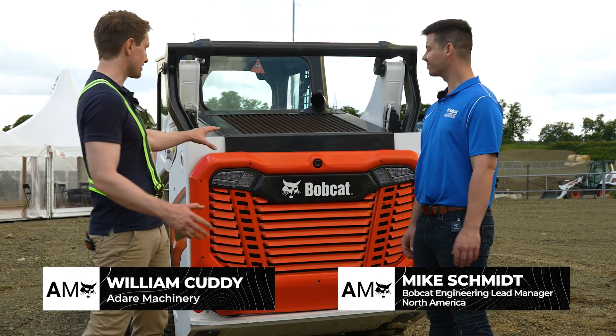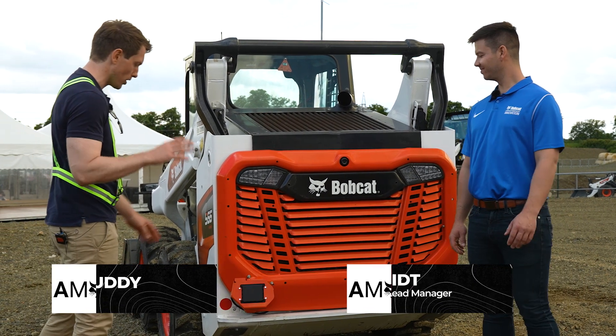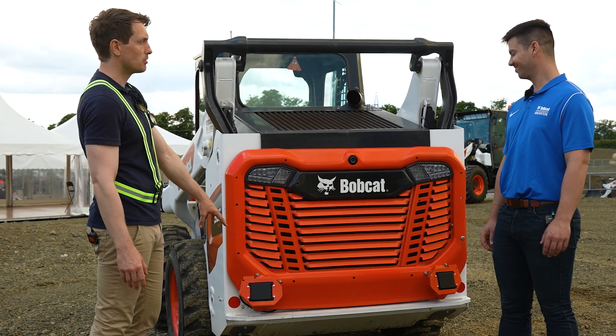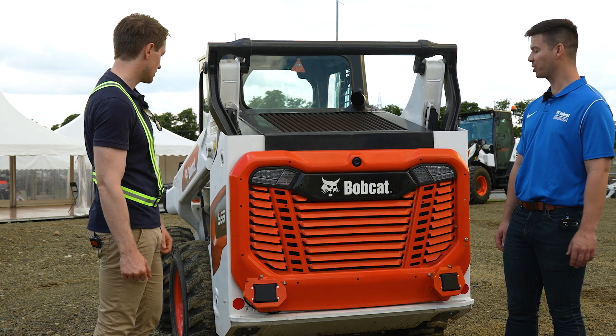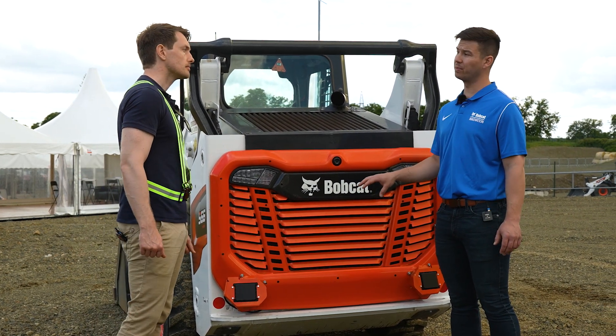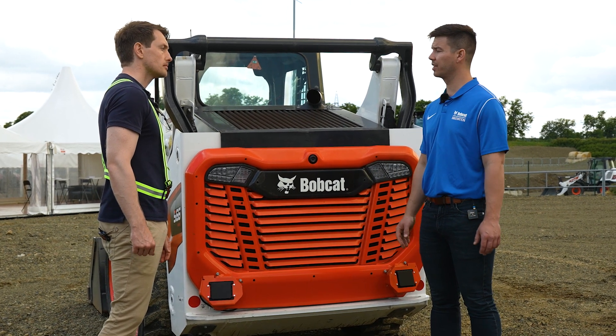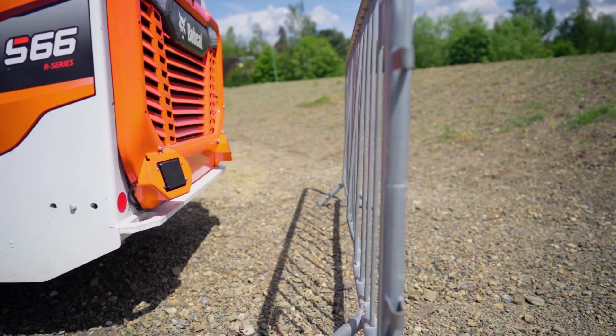So Mike, we're standing here in front of an S66. It looks like any ordinary S66 that customers have, except for this at the bottom. What are we looking at here? So this is an active imaging radar kit. This is a kit that can be bolted on to any R-series or M-series tailgate and integrated within any SJC loader option.